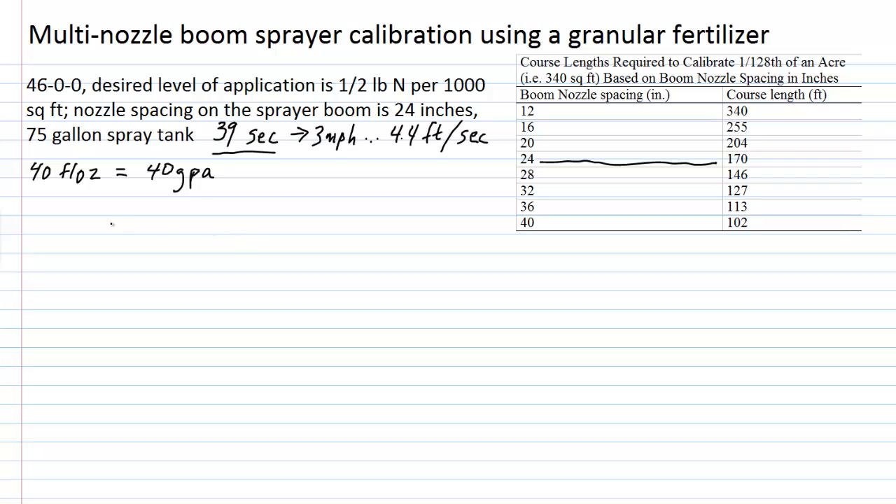Now, if we're going to make up a full spray tank — that is 75 gallons — and the sprayer is calibrated to deliver 40 gallons per acre, we divide 75 by 40 to get 1.9 acres of coverage. Multiplying 1.9 acres by 43,560 square feet per acre, a full 75-gallon spray tank can cover 82,764 square feet.